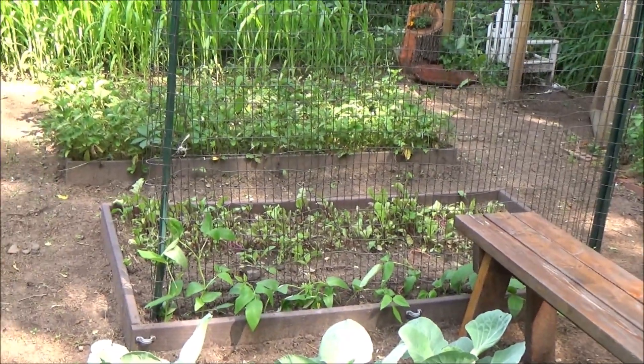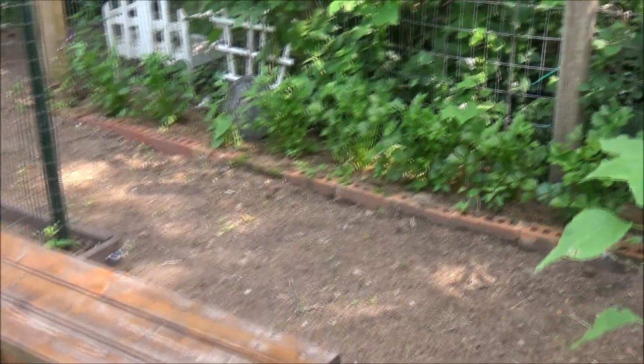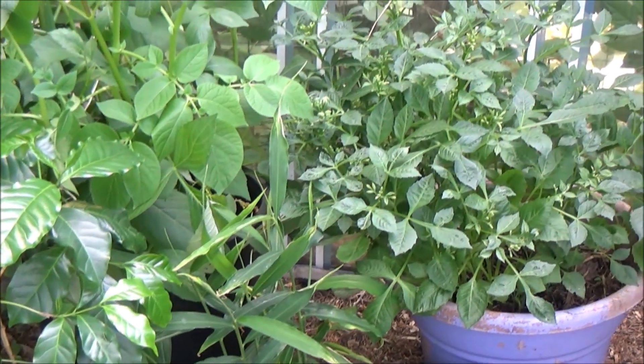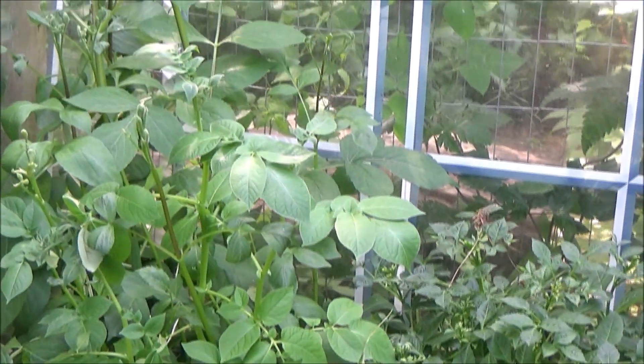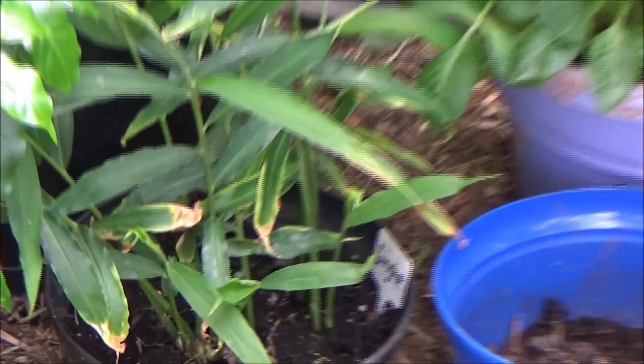Then I have some beets grown there. And along this fence I have — it's all celery. Oh, right here a big catnip plant, but these are all celery. And then here I have sunflowers. Two of my coffee trees right here. And these planters here are full of dahlias, and they're getting ready to bloom. And a ginger plant right down here.